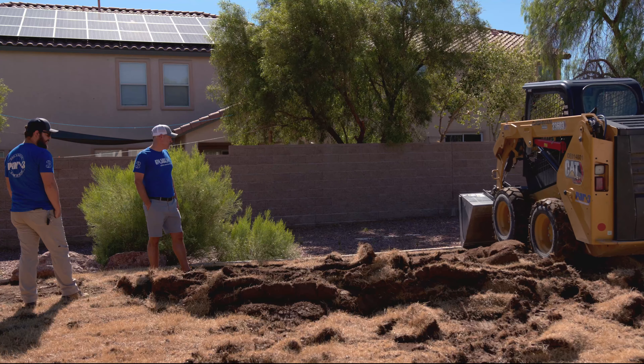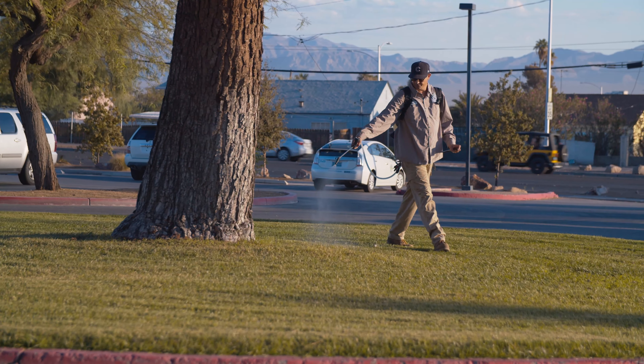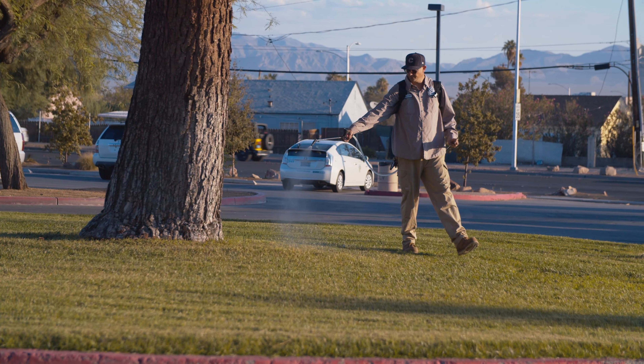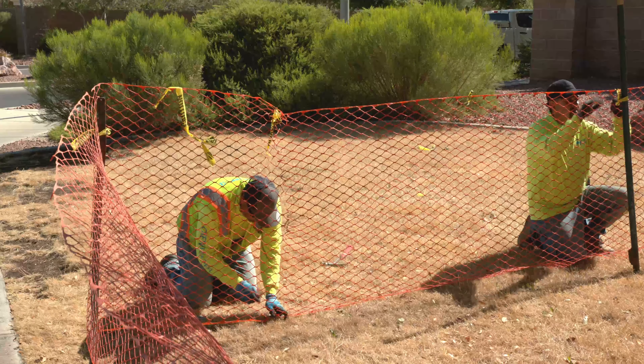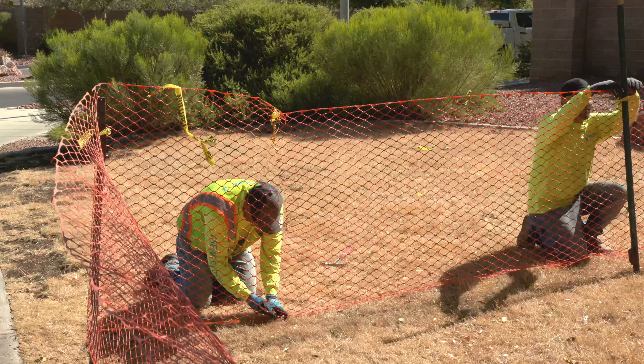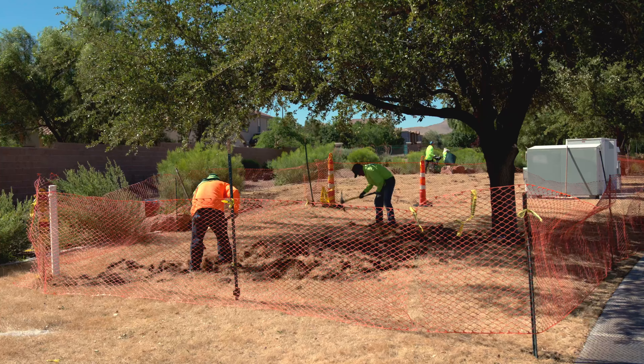Removing turf the wrong way can actually remove the roots. We recommend against using heavy machinery or turf cutters. Instead, the grass should be treated with an herbicide or covered with cardboard mulch to kill the grass and then be removed carefully by hand. To avoid compacting the soil and damaging the roots, it's recommended your contractor put up barriers around the trunk of the tree to protect it.